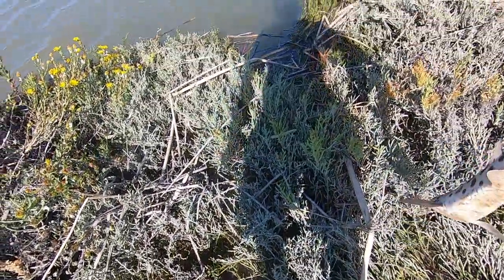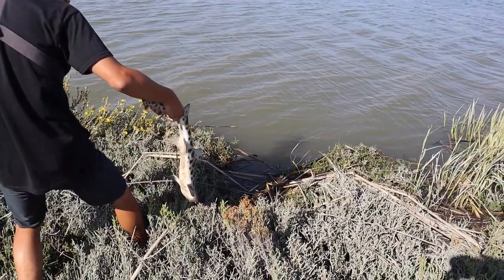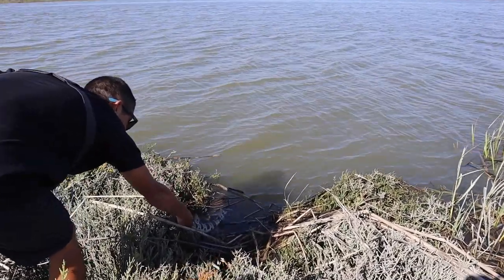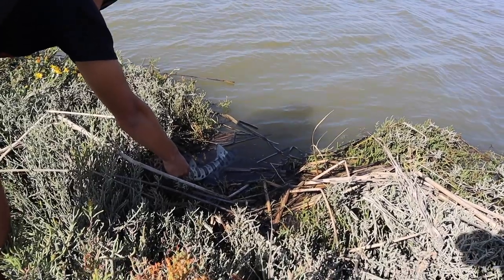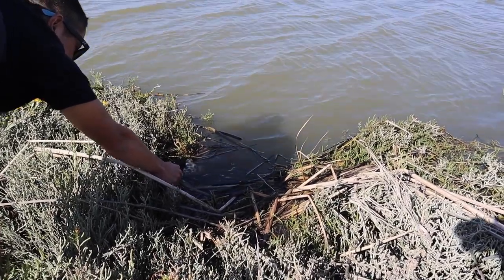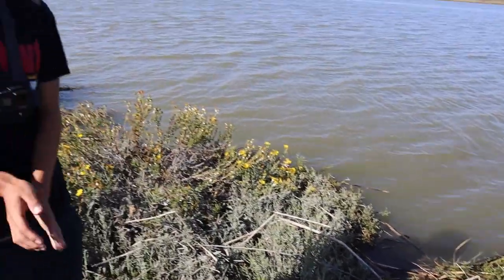Whoa, whoa! We got to just let him go for a little bit just to revive him. There he goes. Look at him. There he goes. That's a nice little leopard shark.